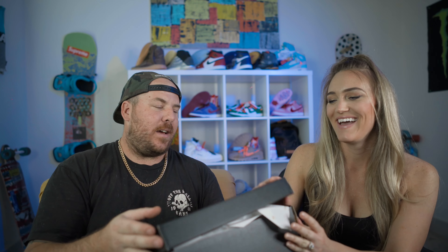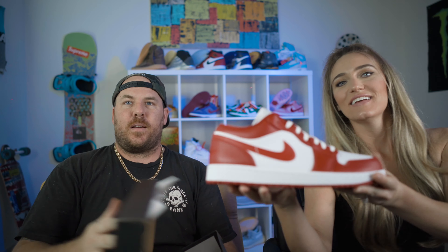Let's show this shoe. Alright guys, she's got the damn shoe.